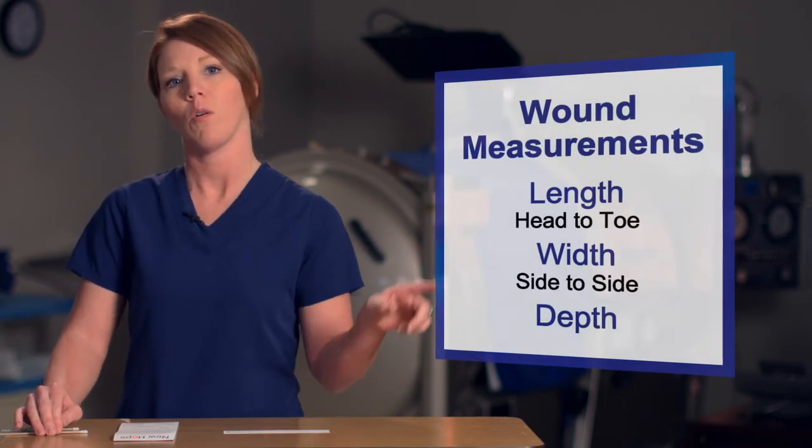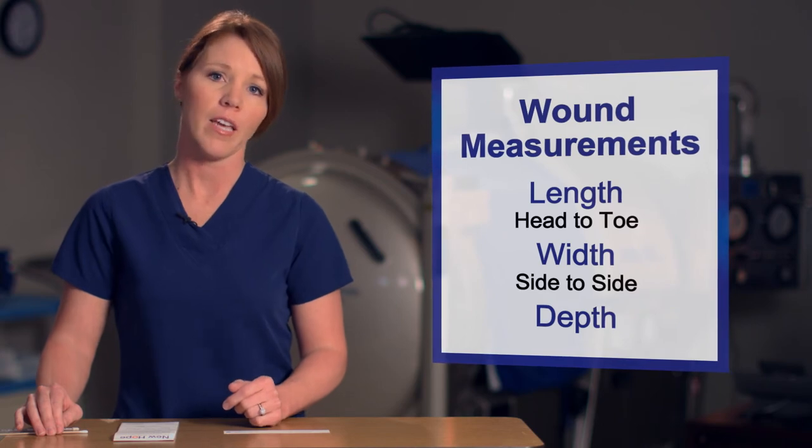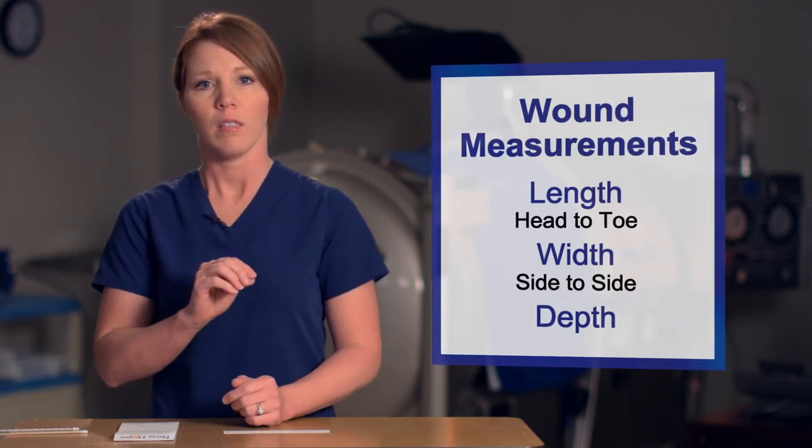When you're measuring your wound, you want to remember to measure length, width, and depth. Your length is head to toe, always, and the width is side to side, transverse. To help orient yourself, envision a clock. The head of your patient is 12 o'clock, and the toes are 6 o'clock.